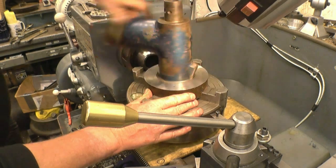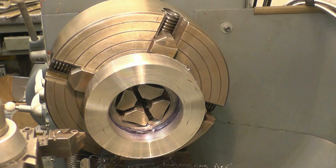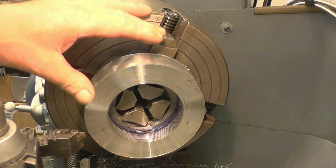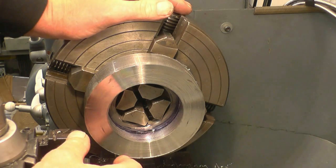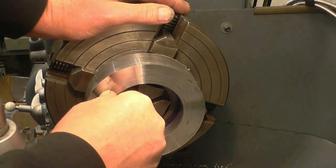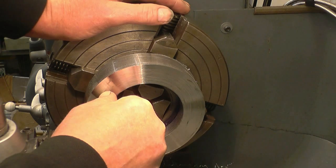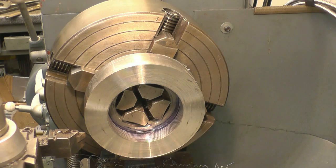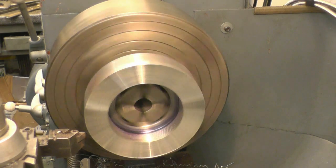As you can see, I've turned it round in the chuck — the camera didn't work but anyway I've got it turned round in the chuck. I just want to take some of the bulk of it away and put another finish on here as well.